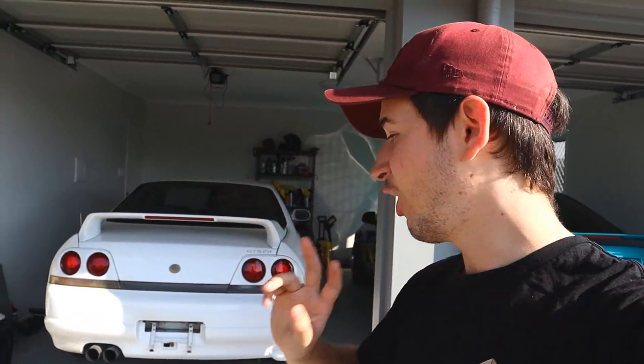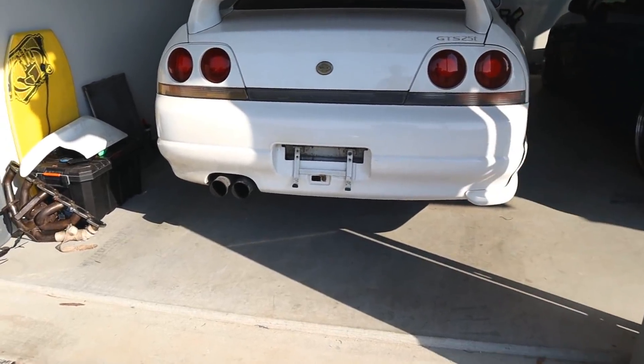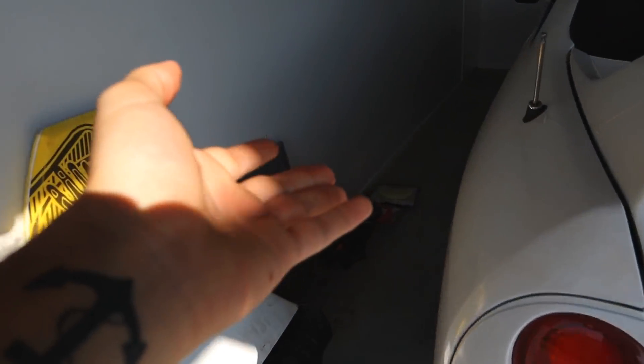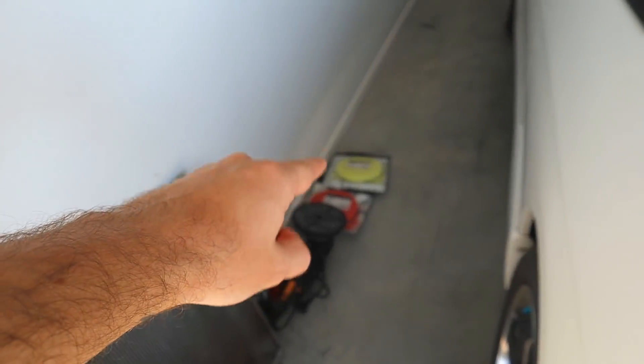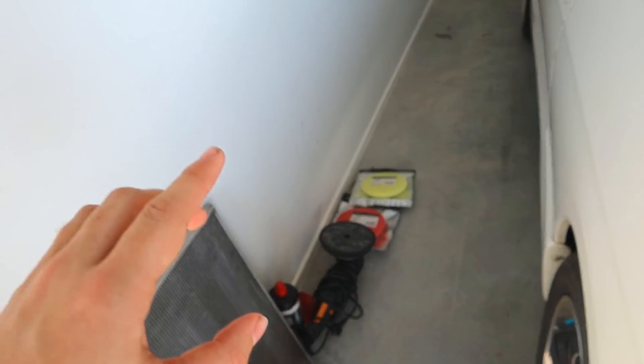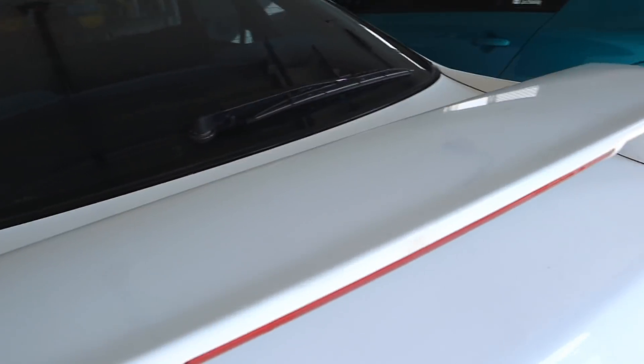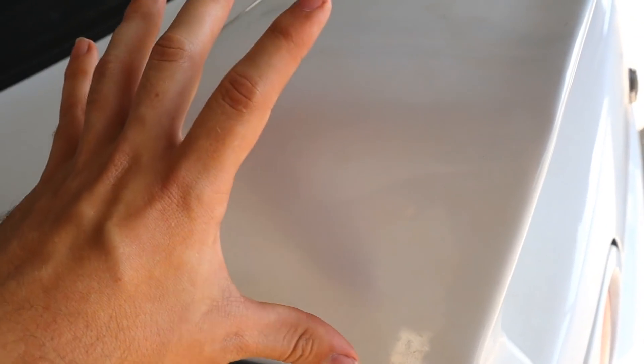Today we're going to be mainly focusing on the R33, and not just today — probably the next two days. I really want to get this thing paint corrected. I have heaps of stuff I managed to borrow from work — a Shine Mate dual action polisher, a couple of different extra pads, some heavy cut and some finishing cut as well. This thing is going to look so rad. You can kind of see the paint's really hazy and I'm going to go into more depth after I wash the car first.